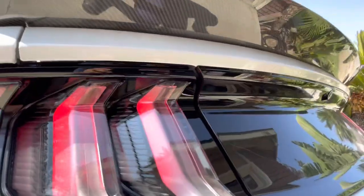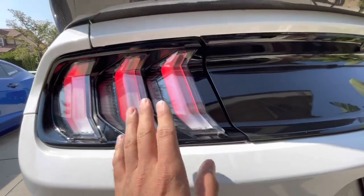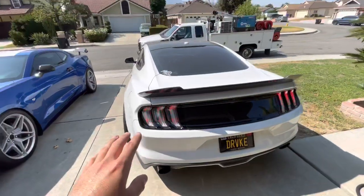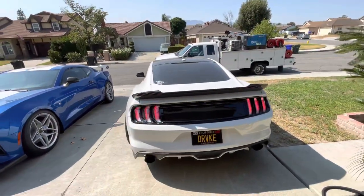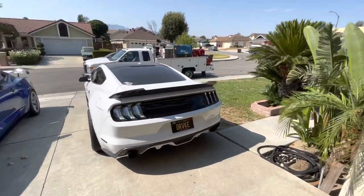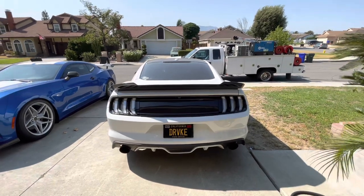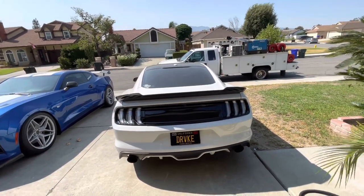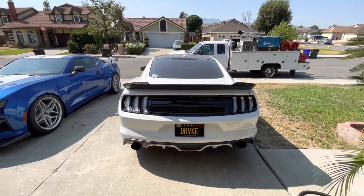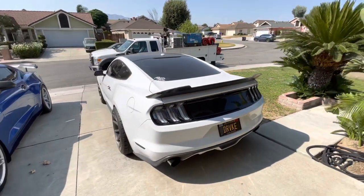They came out really good. My only complaint is the fitment — there's a noticeable gap at the top, though it fits great at the bottom. I tried to adjust it but it didn't change anything. You can't even notice it when you're standing back from it, so it doesn't bother me. They came out great! If you liked the video, leave a thumbs up and subscribe if you want to see more Mustang content.